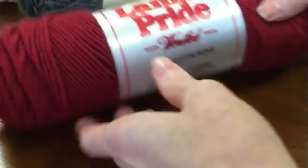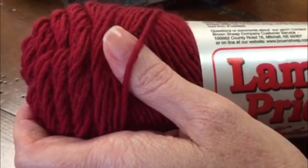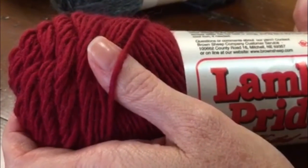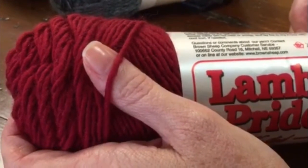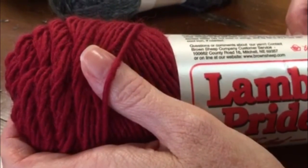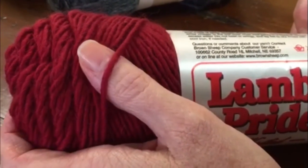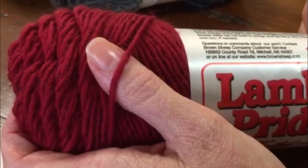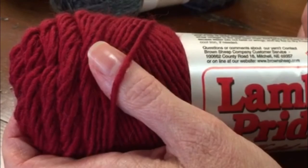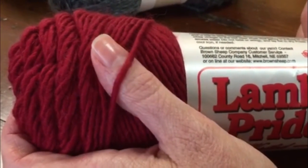Next on the scale is the worsted weight, and this is sort of a workhorse weight. Lots and lots of patterns are written for worsted weight yarn — sweaters, scarves, all kinds of outerwear. You can see that this is actually bigger than the DK weight, and on this particular weight yarn you're going to use a size 7 to an 8 US knitting needle.